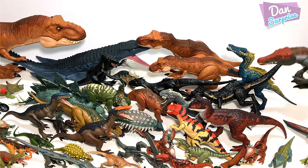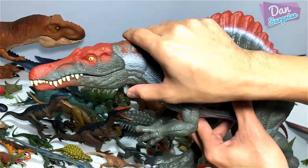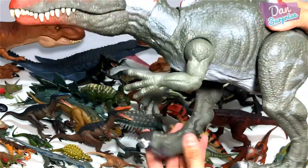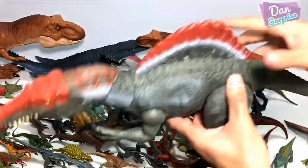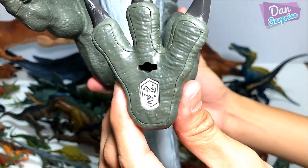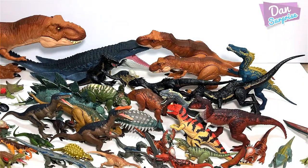Let's move on to the next figure, which is the Extreme Chomping Spinosaurus. This is pretty awesome. You can move the legs, the arms and the tail. And here is the code for you guys to actually scan to review the facts in the Jurassic World Facts app.